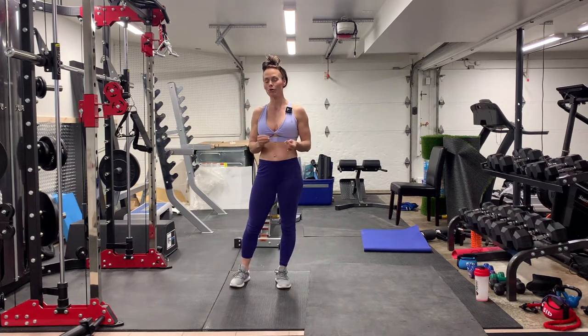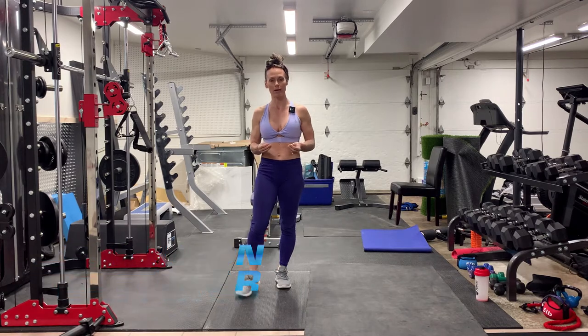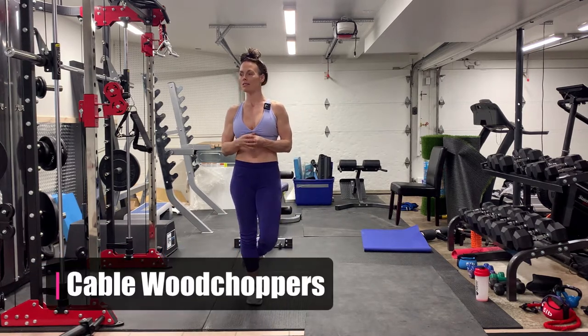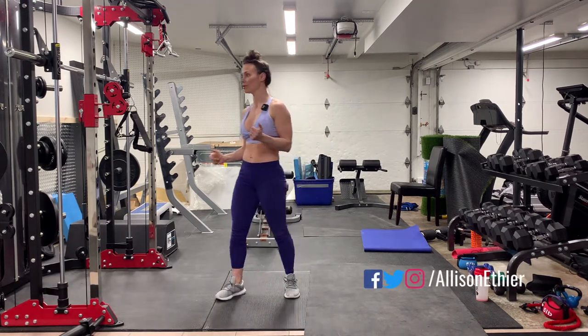Today we're going to take a look at the cable horizontal wood chopper. We can also do this with a resistance band with the D-handles and use the door anchor as an anchor point; however here I have the cable, so obviously the cable is the anchor point.